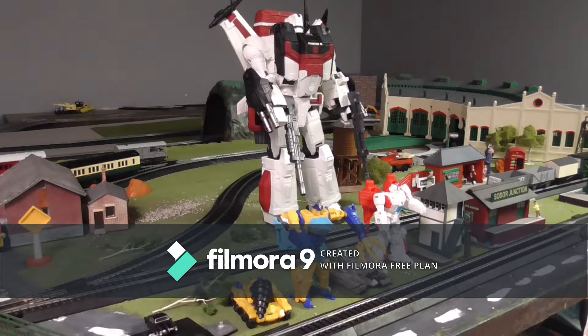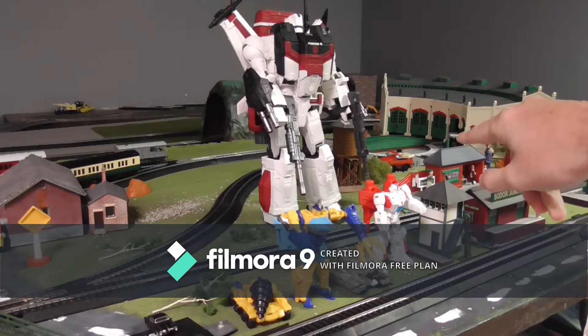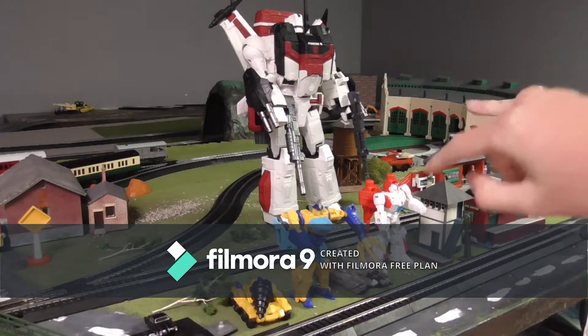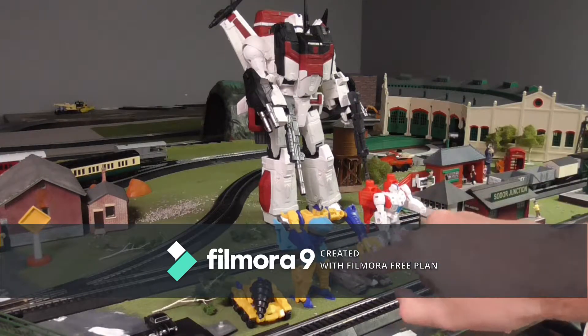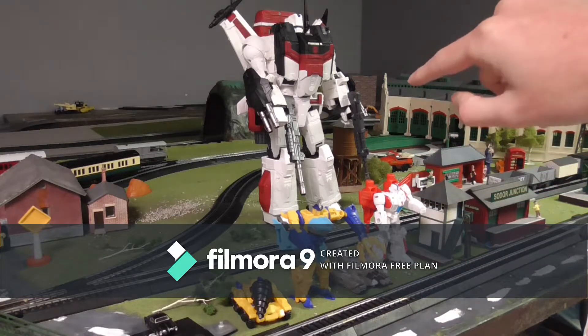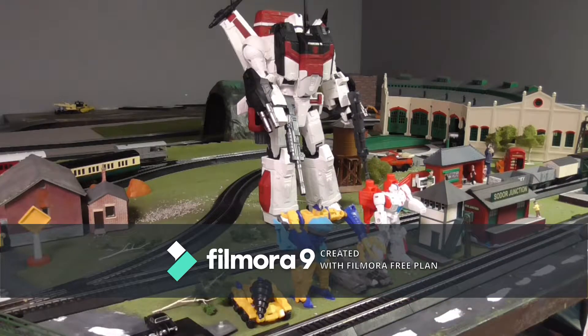For my first Transformers video I'm going to be reviewing Transformers Cyberverse, which is a new series of Transformers. The new figures from Cyberverse are Jetfire — the white and red one — and Skybite, which is a Decepticon. The Decepticons are the evil robots in Transformers, and this is Skybite, the blue and yellow one.